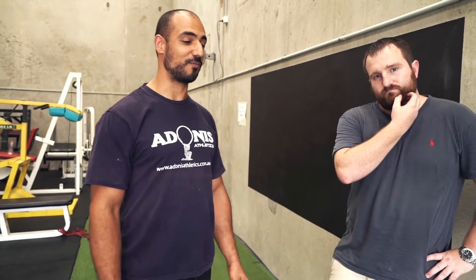Hey guys, what's going on? Amir here from Adonis Athletics, joined again for another episode with the Ginger Professor. Today we're going to talk about something called ART. I used to think it's all about drawing and art, but apparently there's something else to it — it's got to do with injury and rehab.